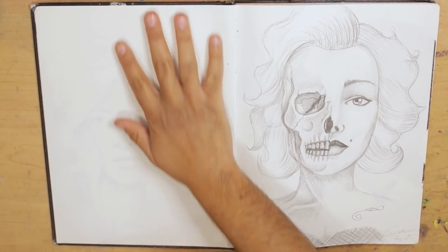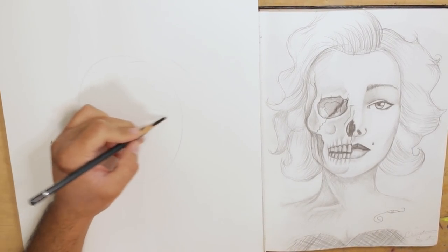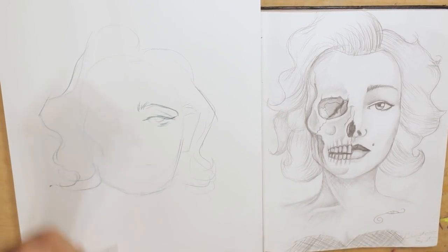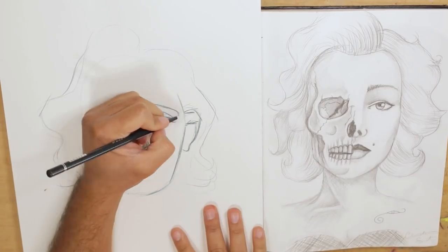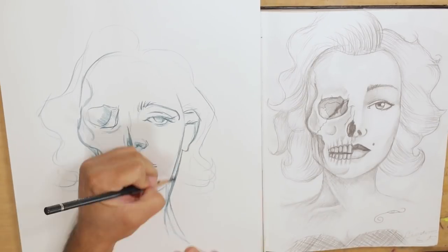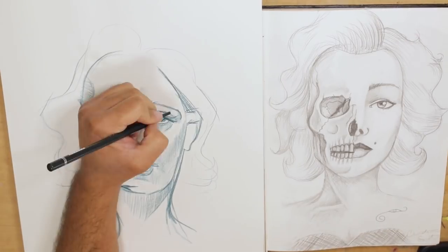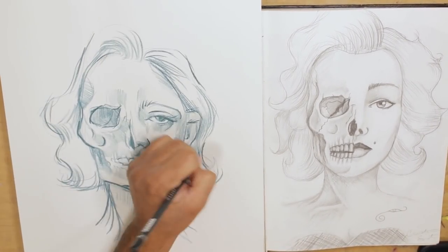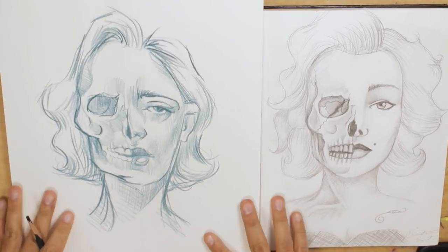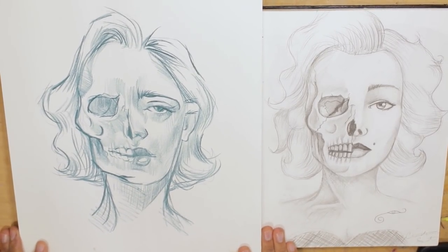So I was also obsessed with doing the half-face thing. I think everybody was at the time — this was like 2012 — and I was doing it with all my drawings. This is Marilyn Monroe with a skull. I think I did it for somebody that wanted a tattoo, and obviously they never did it because we were like 14 or 15. As I mentioned, I'm not using a reference photo, I'm just using the old drawing. It does not read well as Marilyn Monroe — it doesn't even read well as a skull. Forgive me, I did rush on this one. I like the old one better.